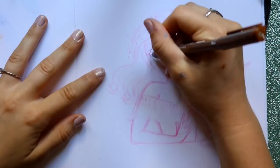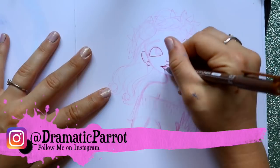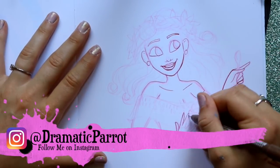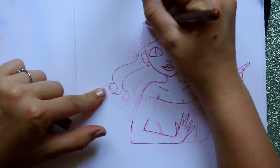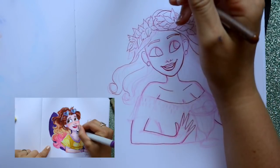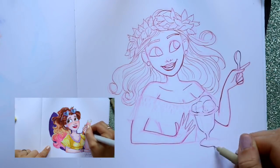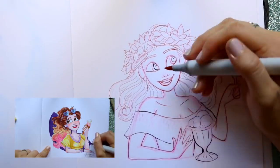Hey guys, it's me Priscilla. Last week for my Saturday video I did a 'Draw This In Your Style' challenge — it's mostly an Instagram thing going on right now with the hashtag draw this in your style, where a bunch of artists all over Instagram are challenging other artists to draw their characters in their own art style. Last week I did a challenge on Neapolitan Girl, which I created because of ice cream in summer — just an original character for the summer of 2018.